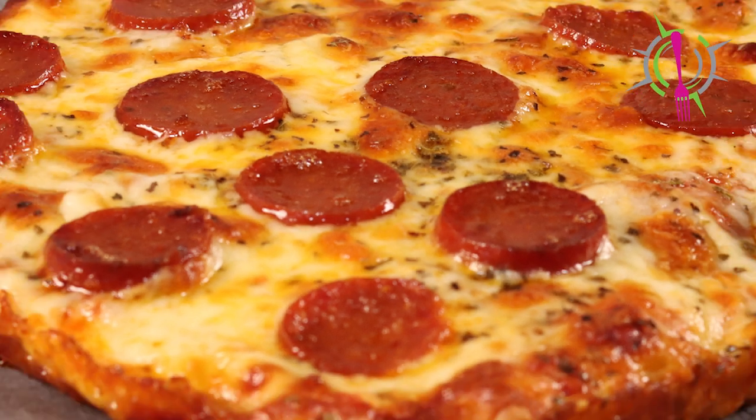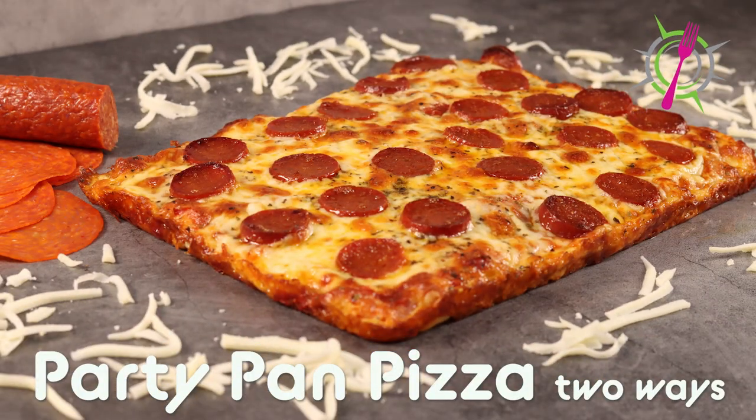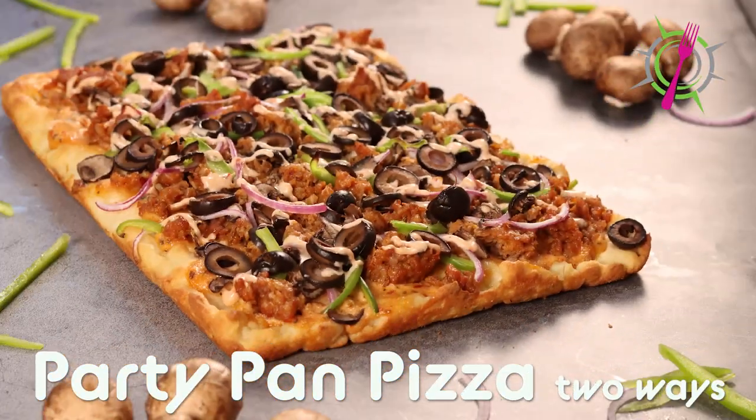Thanks for stopping by GF Explorers. If you're watching this video on its release date, which is October 27th, it's four days until Halloween and we're having some people over for a get-together. You're probably like us, trying to figure out how to quickly, efficiently, and easily feed a big group of people. The answer is a big party pan pizza — gluten-free and one dairy-free as well.